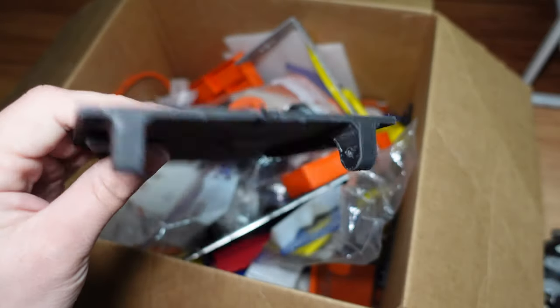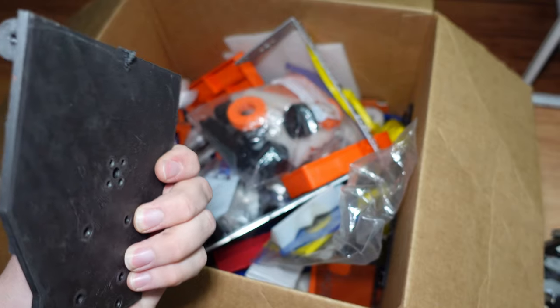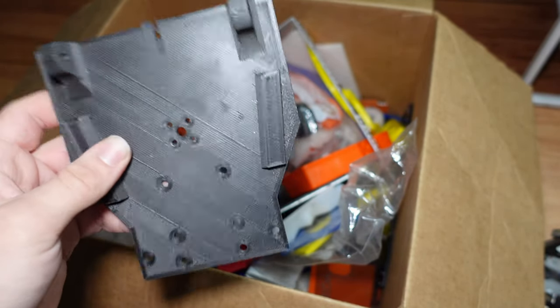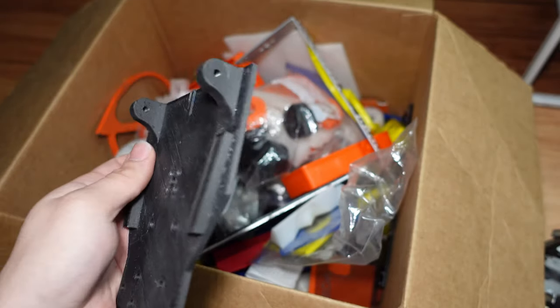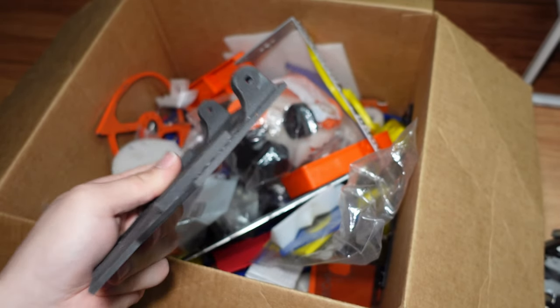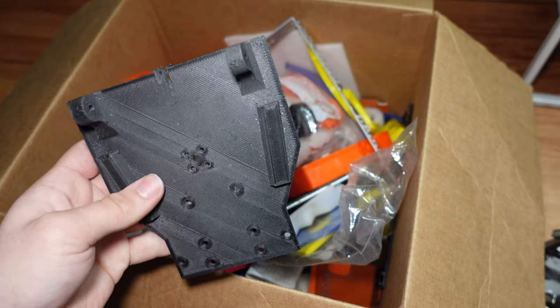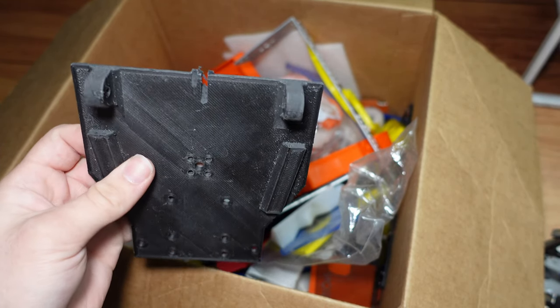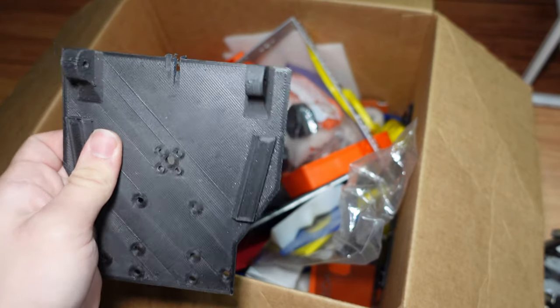Carbon fiber nylon is maybe not a great chassis material, to be honest, because of the fact that it is a bit more brittle than regular nylon. But if you have a part that needs to be rigid and that also might take a hit, it might be a good choice, depending how you use it.